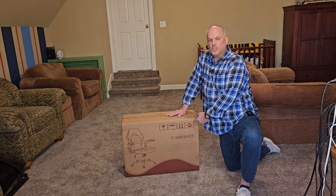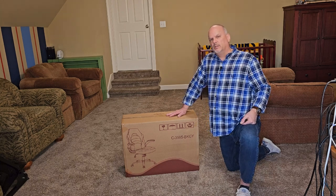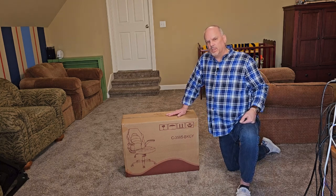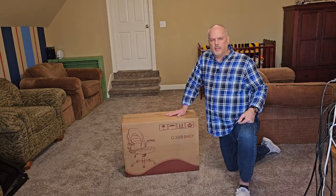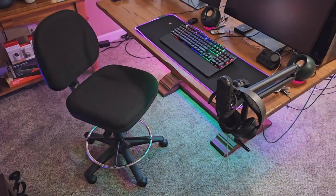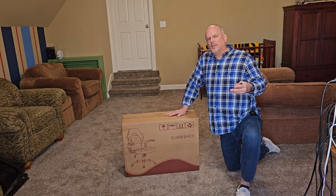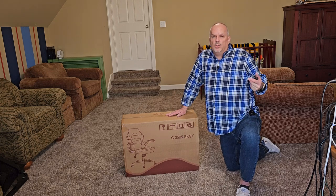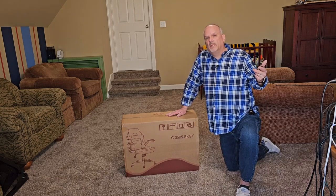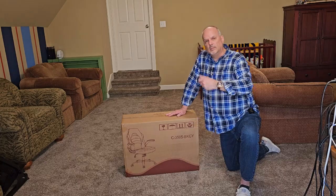So this here is the JHK Gaming Office Chair that I bought from Amazon to upgrade the chair at my desk. Currently, the chair I use is just terrible, but I didn't want to spend hundreds and hundreds of dollars. So I thought, you know what, let's try this out and see how well it does. Who knows? Maybe it'll solve all my problems and my back won't hurt anymore. So let's get this unboxed and go from there.